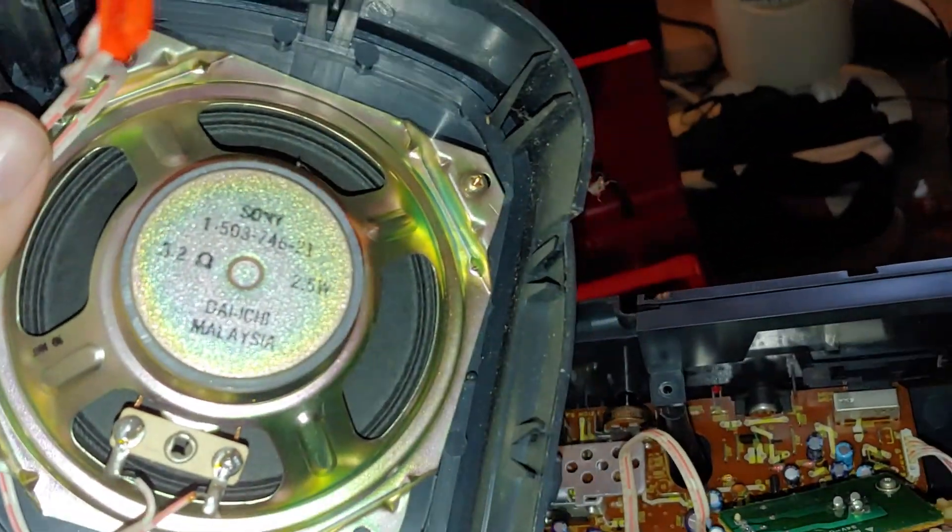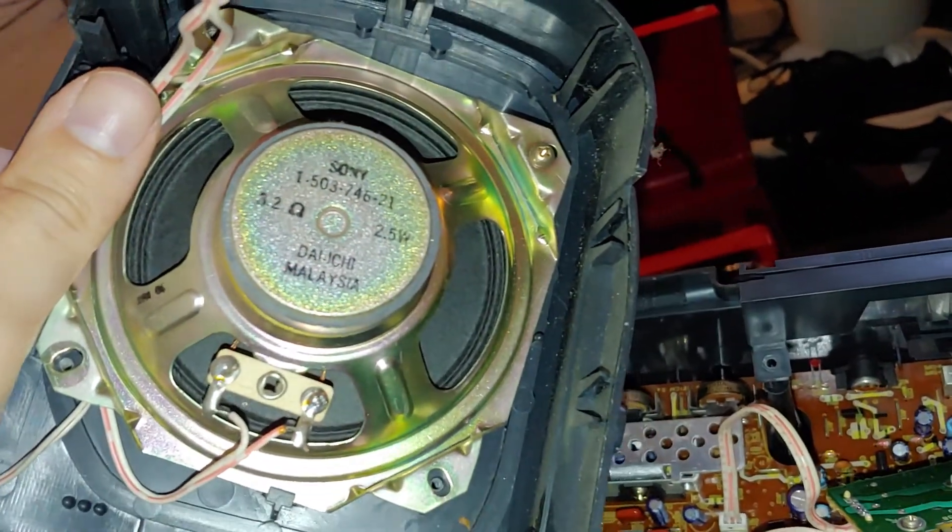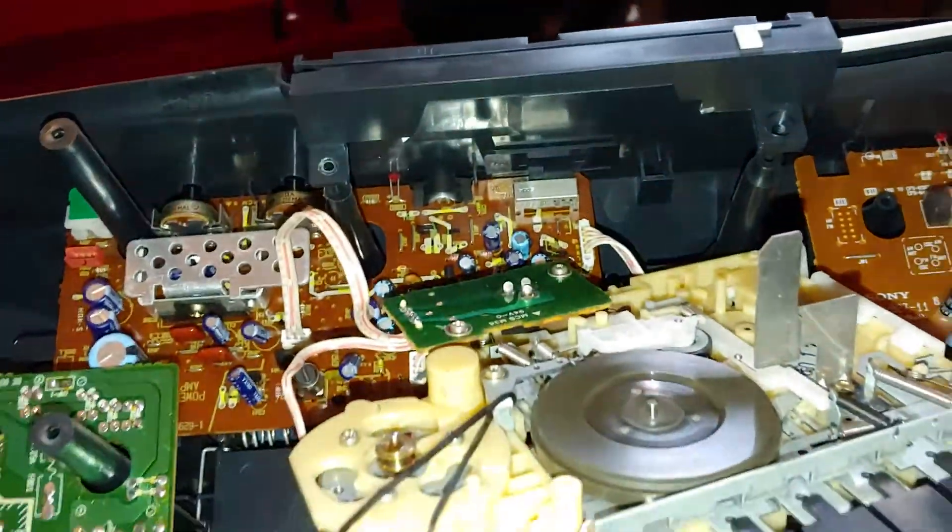Just curious about the speaker wattage on this thing - 3.2 ohms, 2.5 watts. Not too bad, I guess.